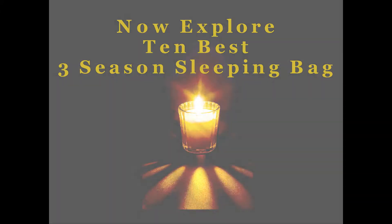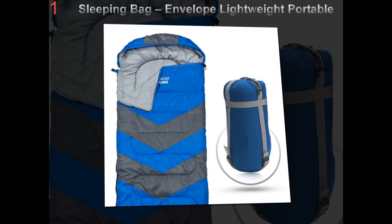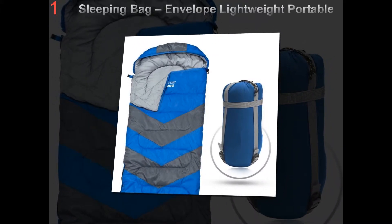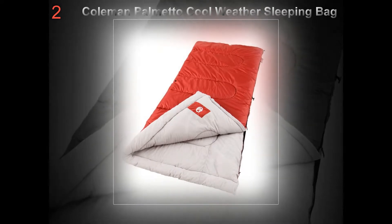3-season sleeping bags: helpful tips. Consider the environment where you'll be using your bag. If you think your sleeping bag has the potential of getting wet, like on a river float trip, go with a synthetic bag, not a down bag.